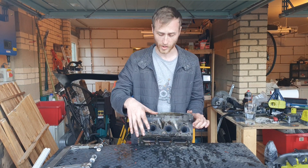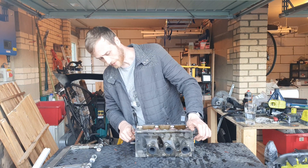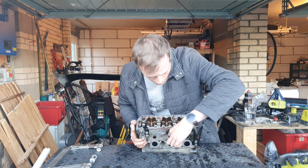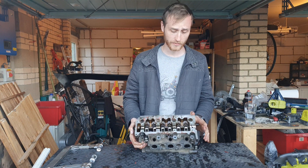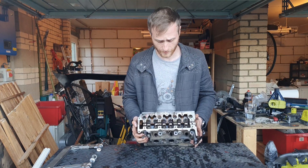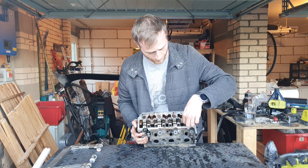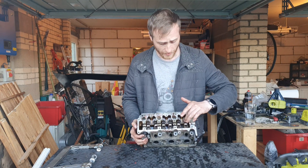These studs here are just to hold the exhaust manifold on. These three holes here are where the spark plugs sit in, because they have to be directly into the combustion chamber for the spark to ignite the fuel mixture. Up in the top here you can see the rocker arms — these are roller rocker arms, so they have essentially a roller in the middle.